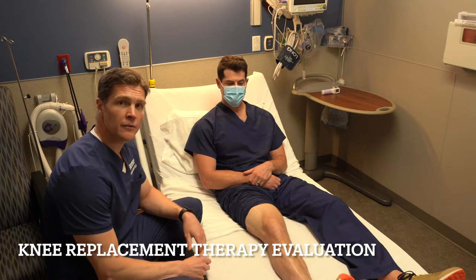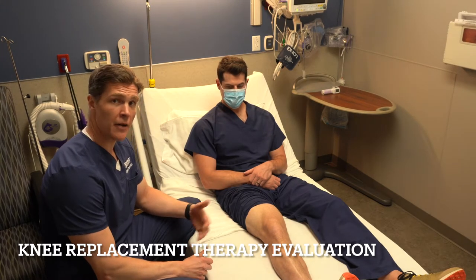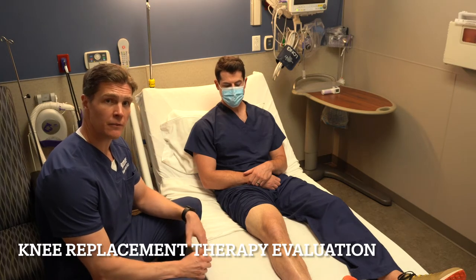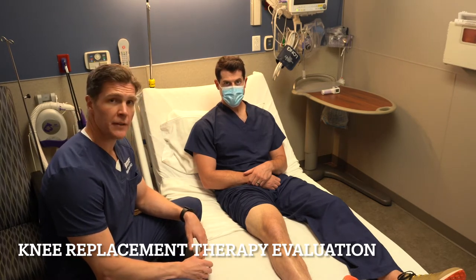Hello, I'm Dr. Robert Cagle and I'm going to talk with you just a moment about how to get up and start walking with your brand new knee replacement when we're thinking about getting you up and moving after having that surgery.